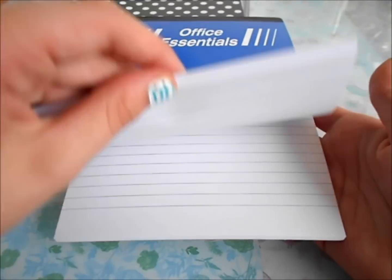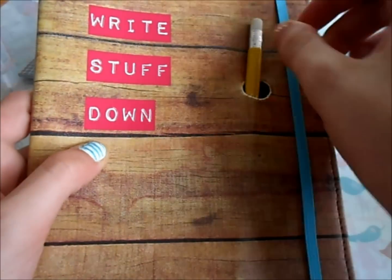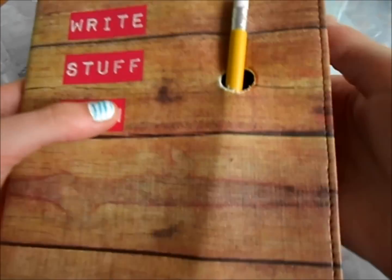And then I got this other little notepad, and I'll probably just use this for notes. Then I got this book that says 'write stuff down,' and it's supposed to look like wood, and there's just a little hole for your pencil. This one's just mechanical. And if you open it, it shows this pink line. There's a pocket here, and there's also one in the front.